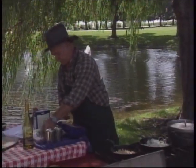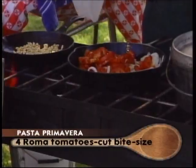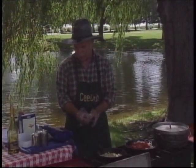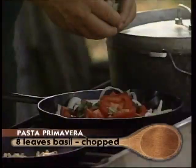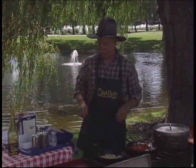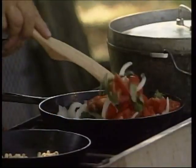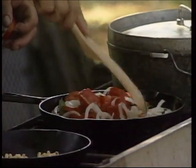To go along with our primavera we're going to throw in some Roma tomatoes that are coarsely chopped, and some basil — we just tore this up. When I cook I like things in big chunks. My wife does the real nice fancy little tiny petite things, so we argue about that in a good-natured way.